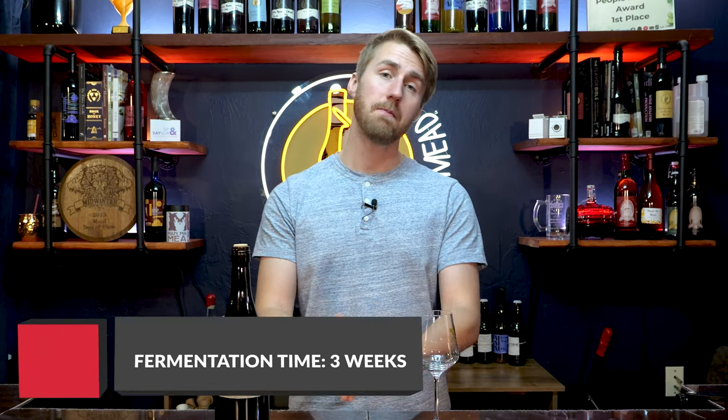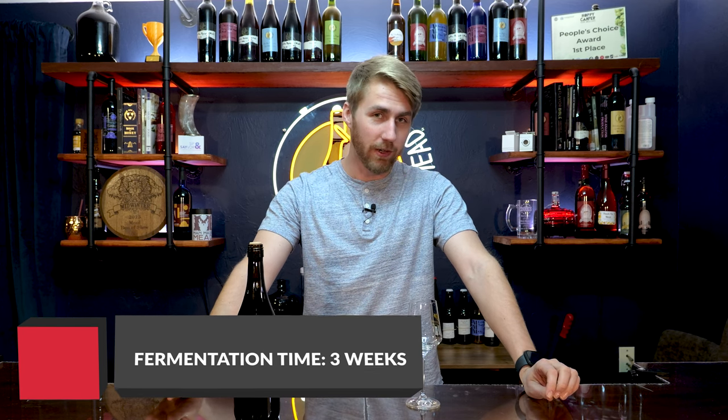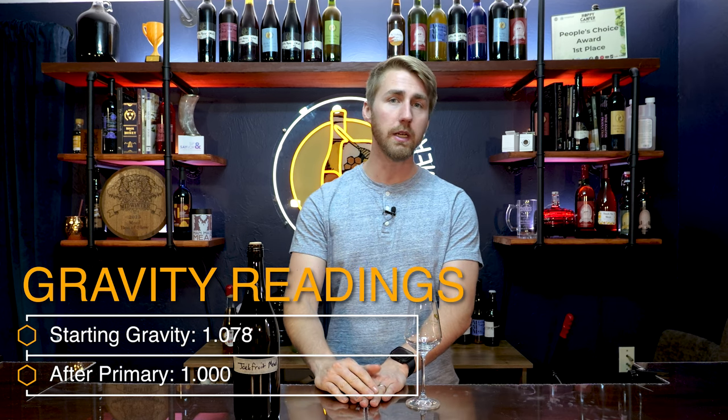At the 24-hour mark we added Fermaid-O for yeast nutrient. The reasoning is that the yeast get started first, then the food comes in later. The best nutritional schedule is a staggered nutrient addition — adding nutrients over time, like snacks instead of one big meal. The mead was then closed up and took about two to three weeks to ferment completely. Our starting gravity was about 1.078, and after primary fermentation it came down to 1.000, putting us right around 10.5% ABV.